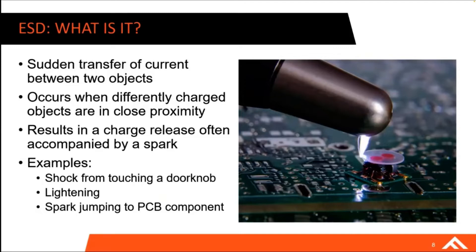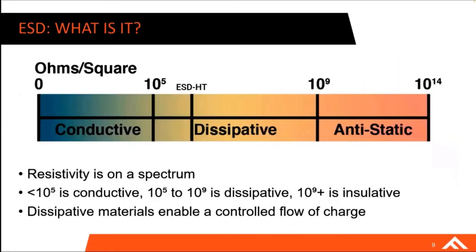This can be seen in everyday areas like the shock you get from touching a doorknob. A more extreme example would be a lightning bolt or a spark jumping to a PCB component. Resistivity is not a black-and-white topic — it's really a spectrum. Materials range from being conductive all the way up to being insulative or anti-static. When we're talking about dissipative or ESD materials, we're talking about a range of 10 to the 5th to 10 to the 9th ohms per square — a range that enables a controlled flow of charge.